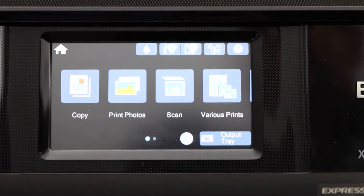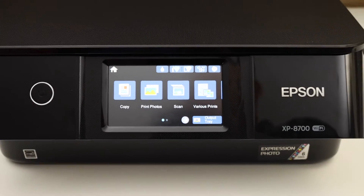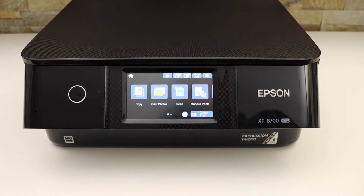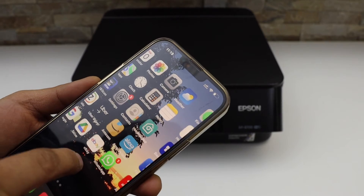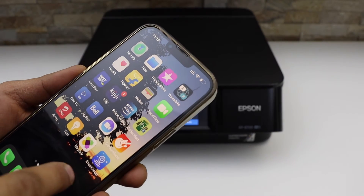Click on the home button. The next thing is to add this printer to a device for wireless printing. I'm going to add it to my iPhone, so you have to download the Epson iPrint app from the App Store.